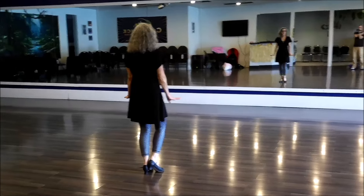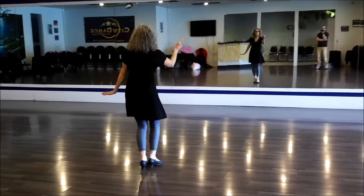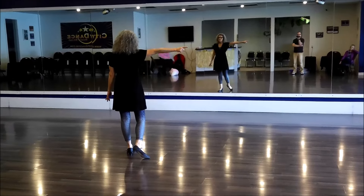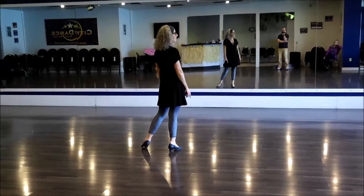Right now what we're going to do is a triple step two times: flip, hold, step — flip, hold, step — move forward. Now we're going to triple to the side: flip, hold, step. Now here's where the tricky part comes in.